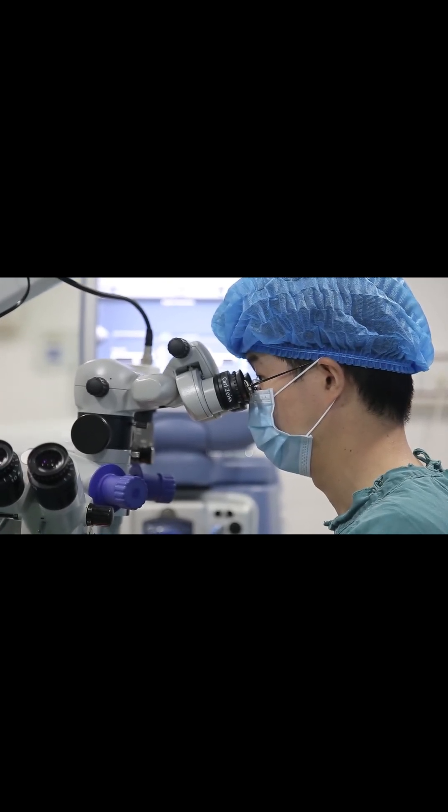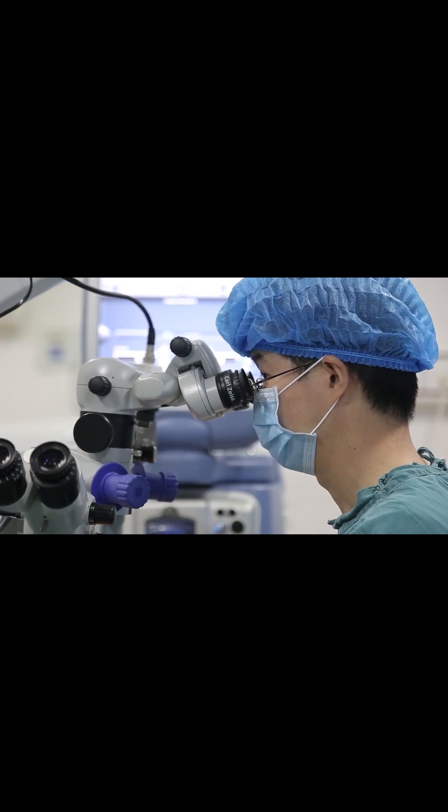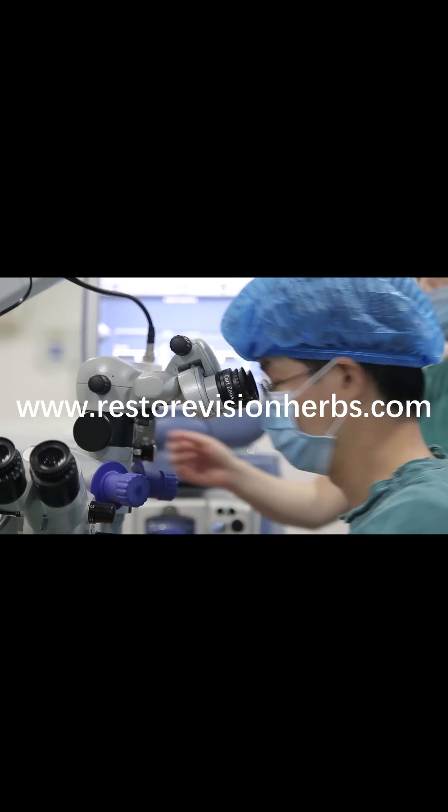When I perform the procedure, I always place a bandage contact lens and tell patients to take Tylenol. If the pain is still severe, then I prescribe a narcotic medication. Talk to your ophthalmologist to see what he or she prefers for you.